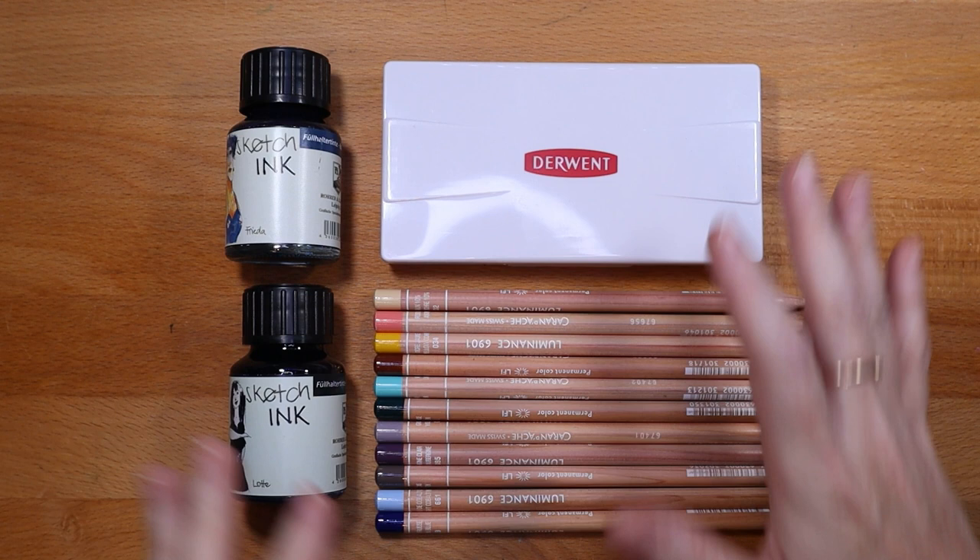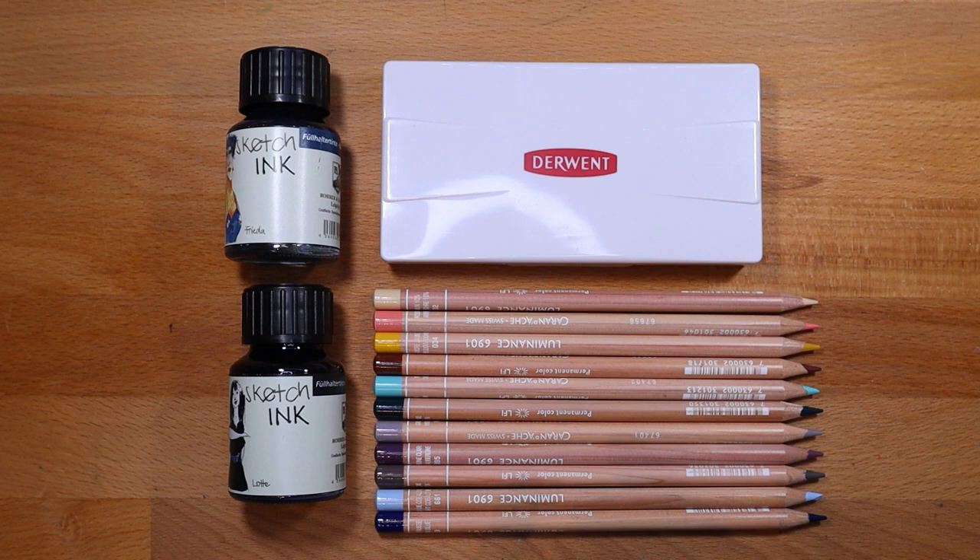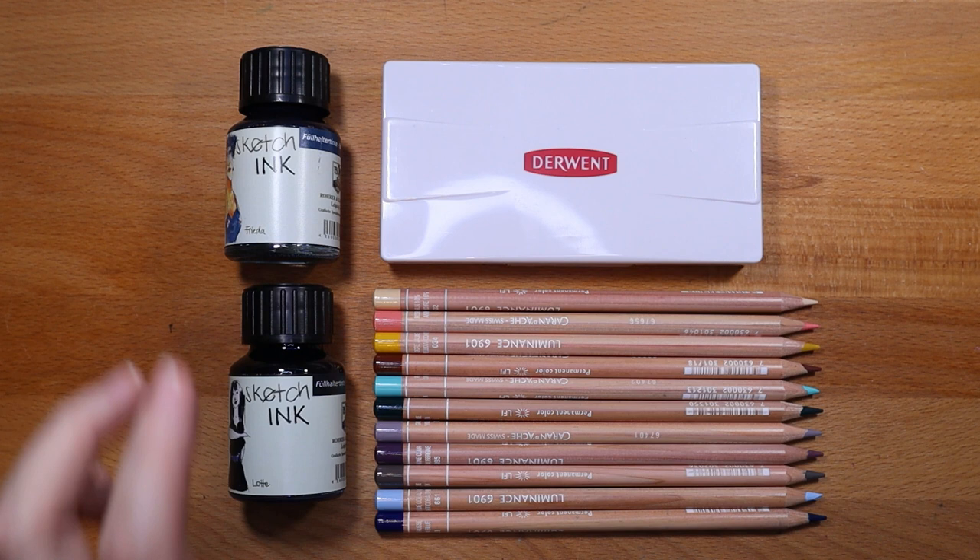So I've lined everything up — this is what I bought, this is my haul. This is what a hundred dollars got me, which is kind of crazy, but they're premium art supplies and they bring me joy. Just before I go — these two ink colors: the black is called Lottie and the blue is called Frida, and they're by Rohrer and Klingner. They are my favorite inks for Lamy pens.